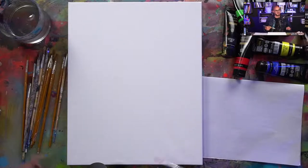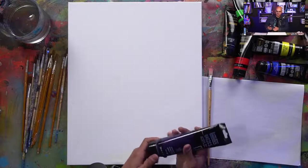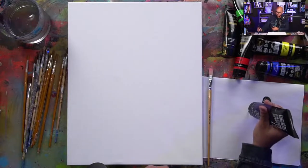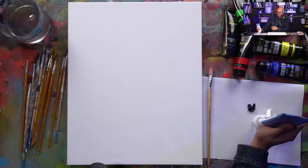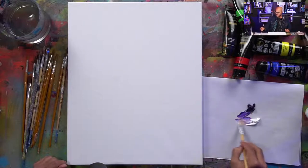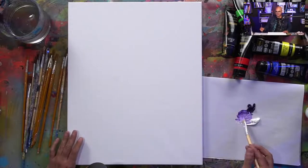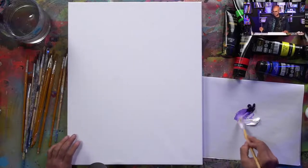If you're watching on TikTok or Instagram, go to the link in my bio to see the overhead camera view. Let's start off with putting down a cool color — I'm going to use that as my sketch color today. Other colors build up easily on top of it. Take this in right now: this is the last time this canvas will ever be blank again. This is how it starts.